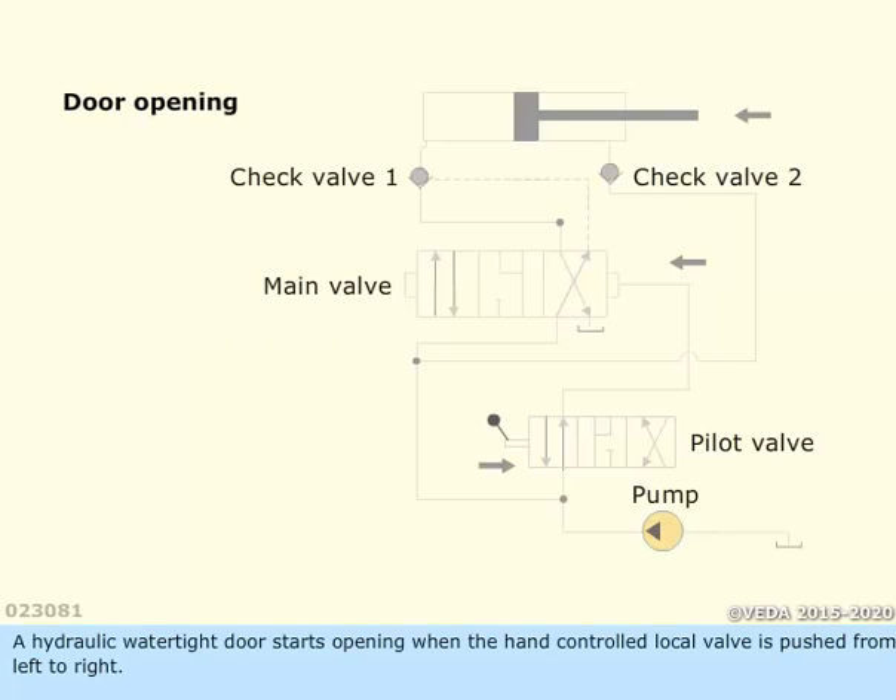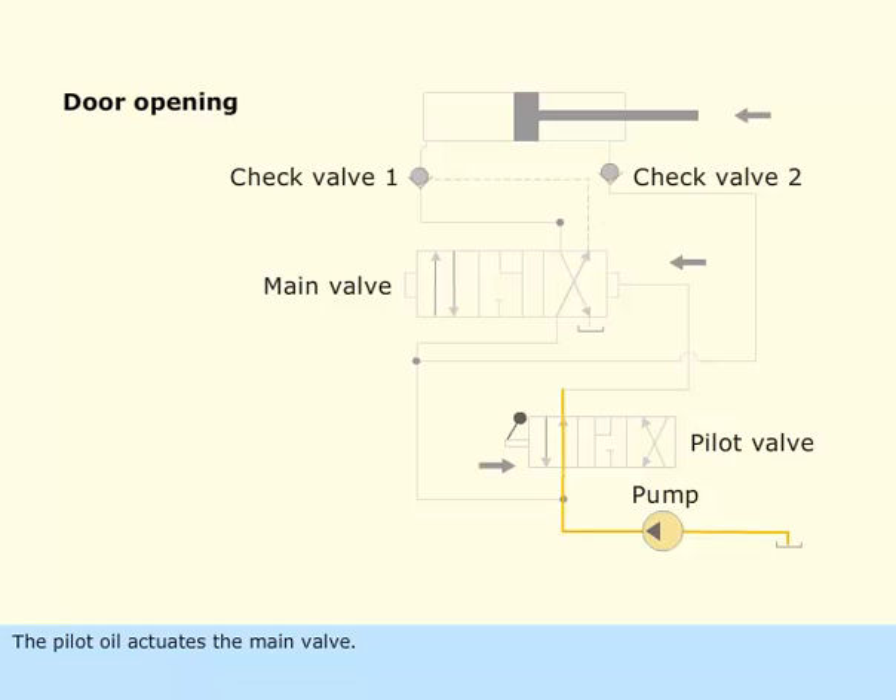A hydraulic watertight door starts opening when the hand-controlled local valve is pushed from left to right. The pilot oil actuates the main valve, moving it from right to left. Pilot oil then flows through the main valve to check valve 1, which holds the check valve in the open position.